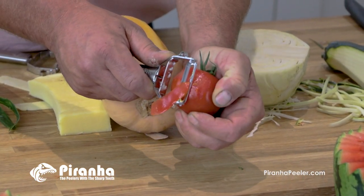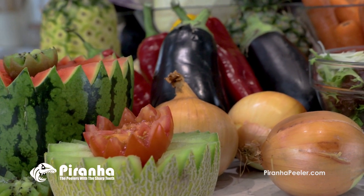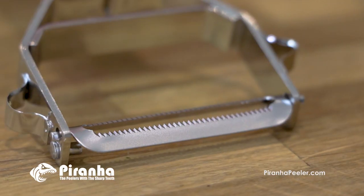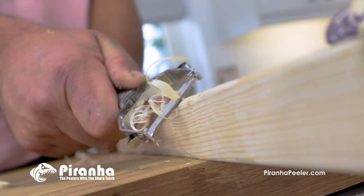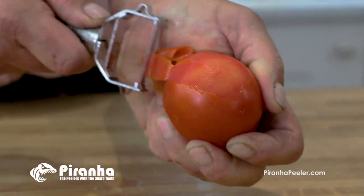From the softest of tomatoes to the toughest of vegetables — like a swede, a turnip, a butternut squash, or even a pineapple. The Piranha Peelers' microblades are so tough they can even cut wood, and yet still be sharp enough to peel a delicate tomato.